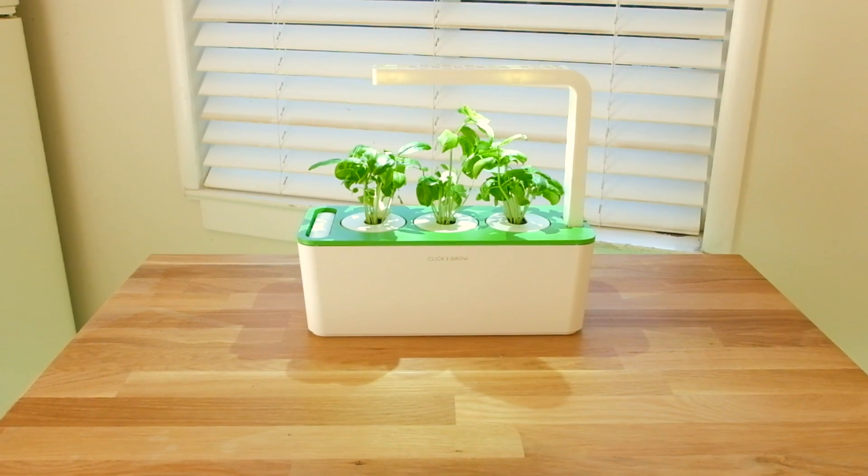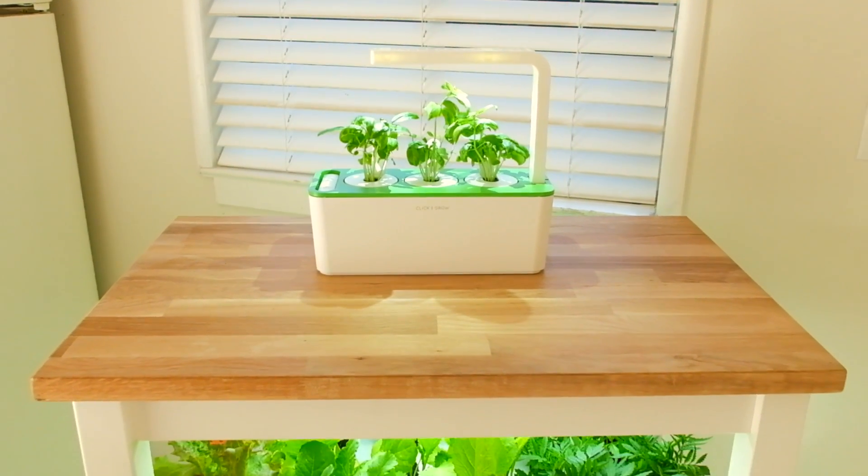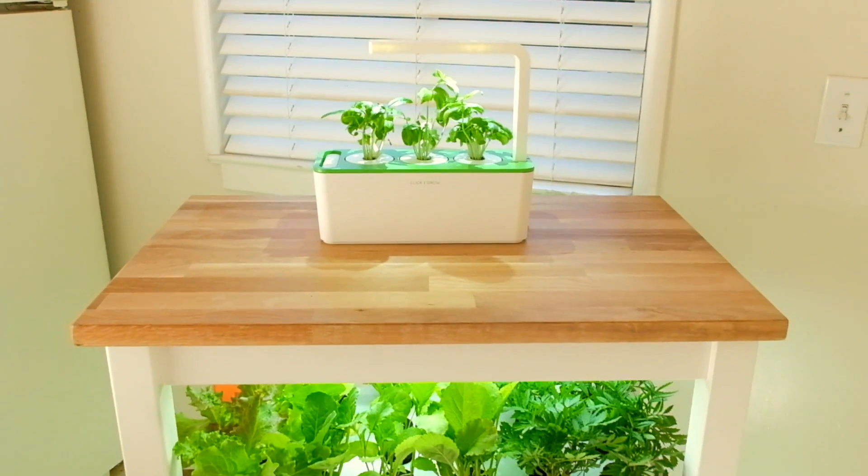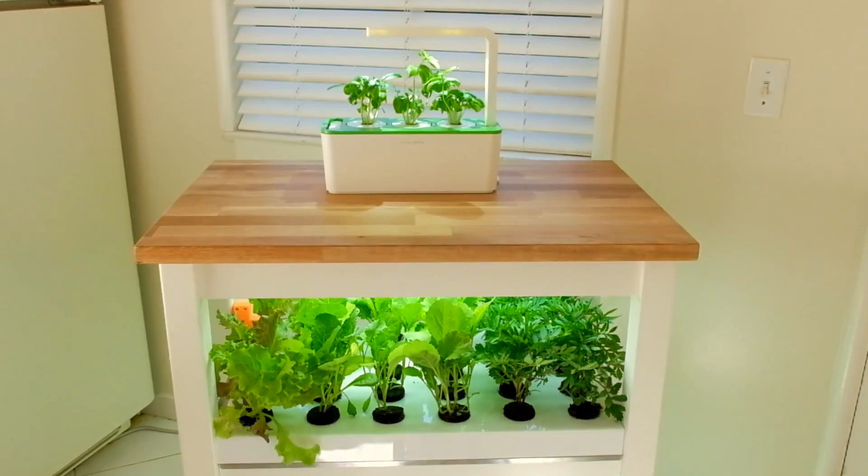The Click and Grow story began with a small smart garden that grows herbs and flowers automatically. Through work and research, we have been able to create a new affordable product that can grow enough fresh food for a whole family.